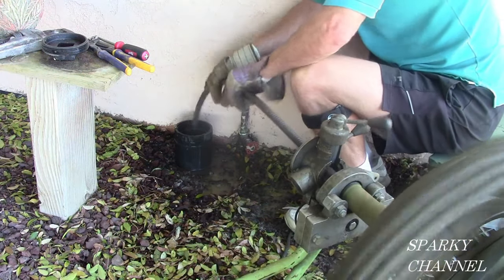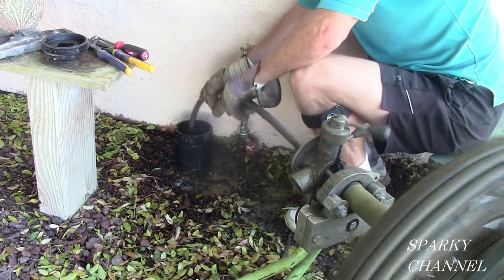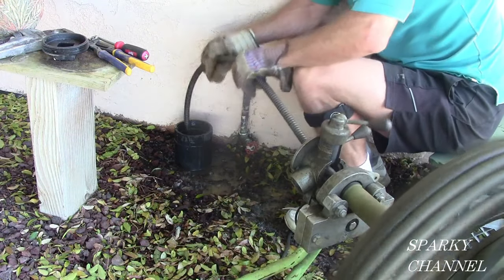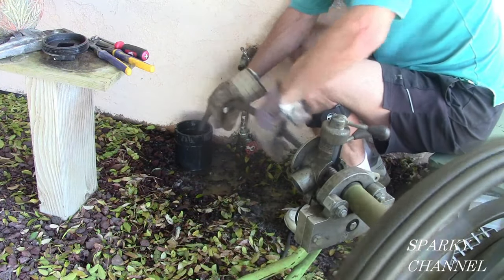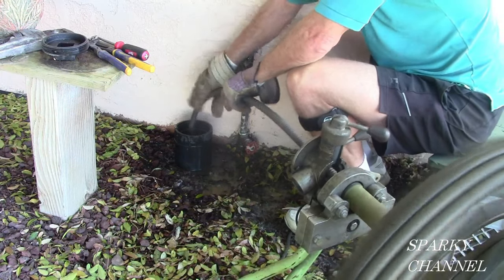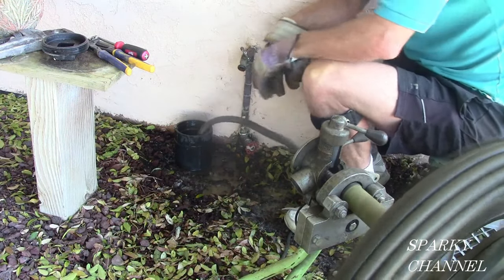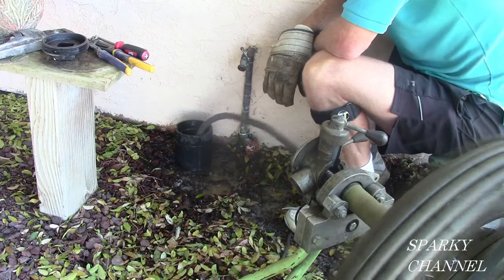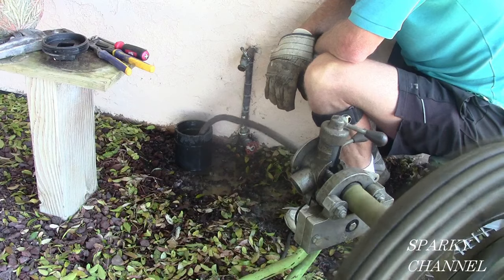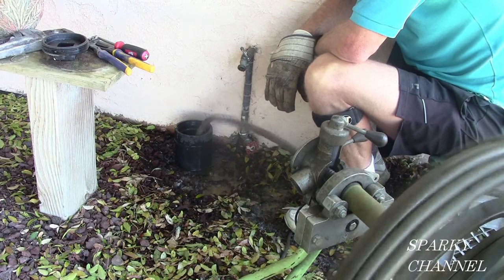Now go beyond the clog. Keep going — don't just be satisfied with that. Clean it out farther. Go another 20 feet, go beyond it. You can go just as far as you want to go — you can put all your snake in there, and it's a good idea. So there it is, it's down. Just let it run for a while; it'll just help clean everything out.